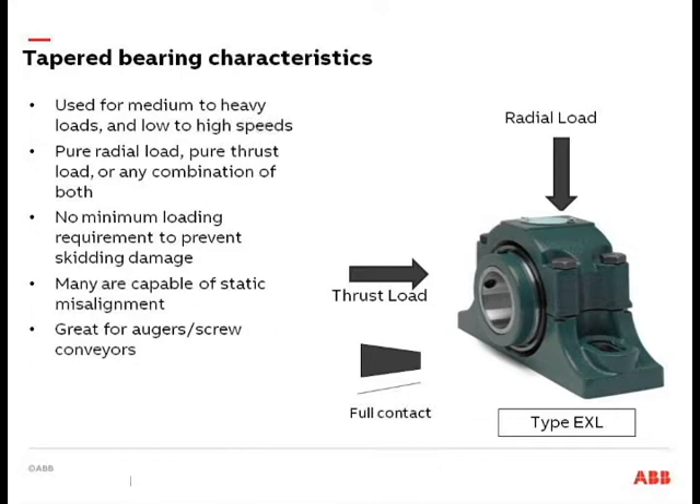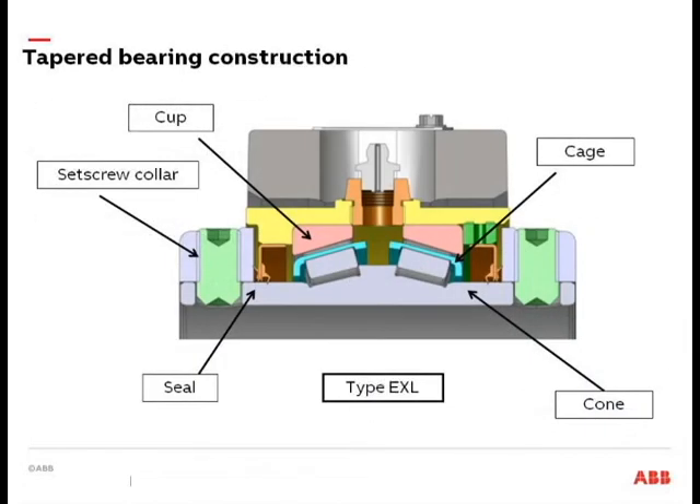These are great for augers and screw conveyors — if your auger doesn't have a ball bearing, it should have a tapered roller bearing. You might hear the industry standard Type E — the Dodge Type E — which is a four-bolt flange and a double-row tapered roller bearing. The inner race is commonly called the cone assembly, and the outer race is called the cup assembly. These are well-suited for belt conveyors, screw conveyors, and really any conveyor in your facility, just not fans or high-speed applications like hammer mills or centrifuges.